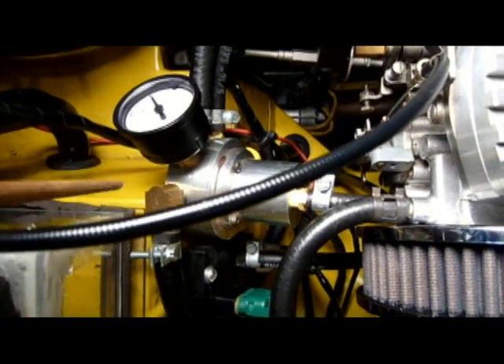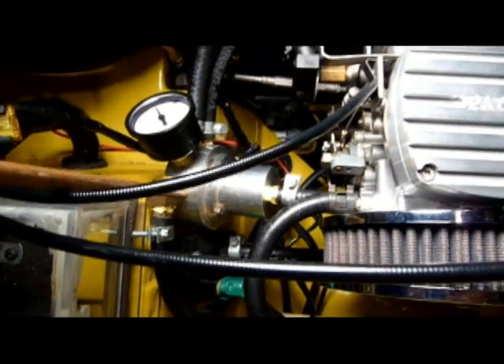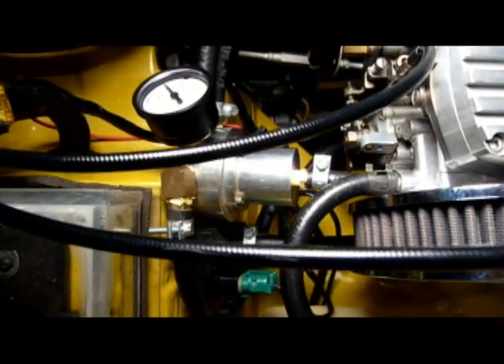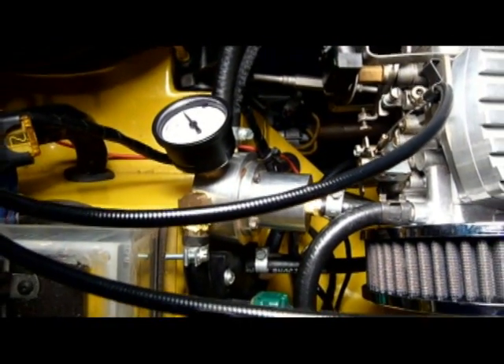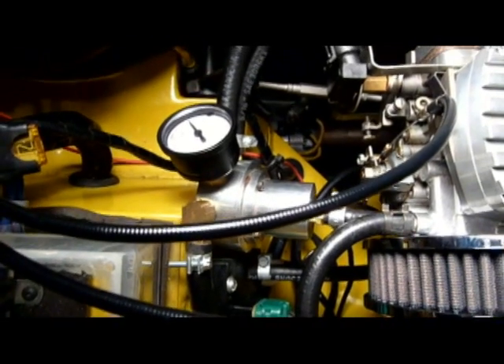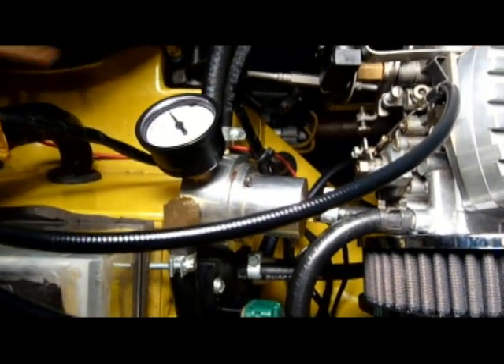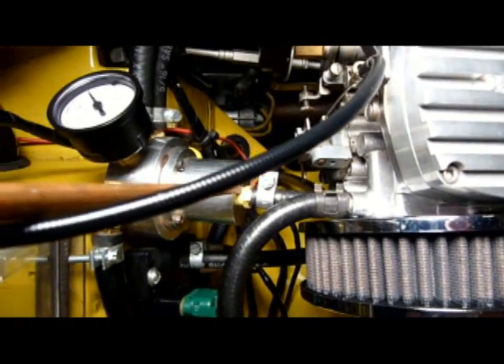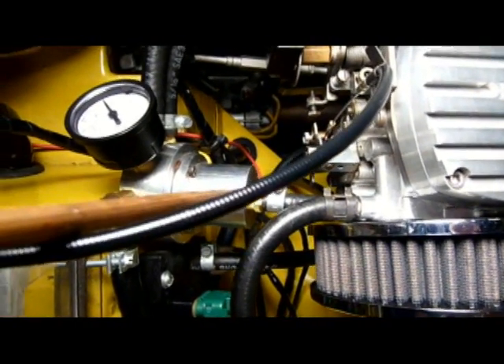This unit is mounted up high on the passenger side. Some have been mounted low on the engine block, but that may not be ideal because of the heat generated down there. You want to position it somewhere with easy access to the gauge and to the nut used for adjusting the pressure.